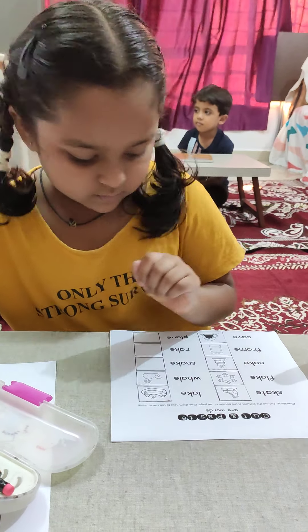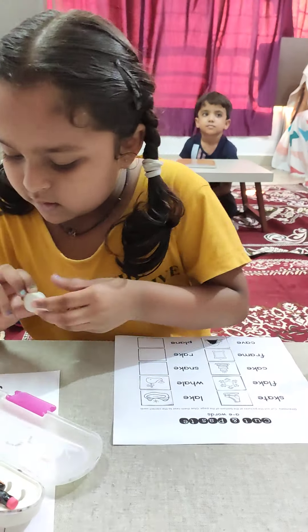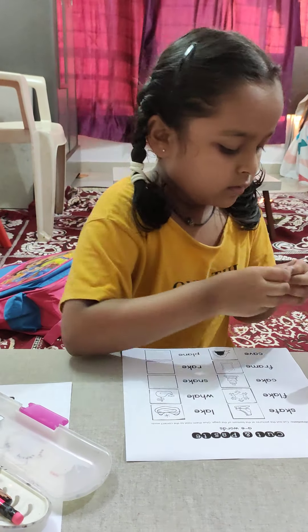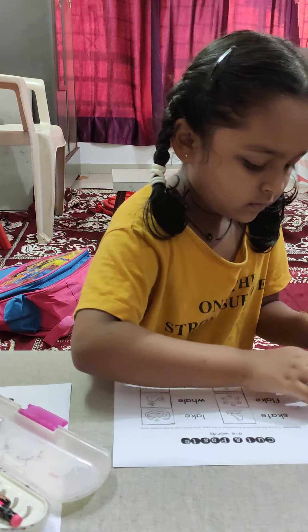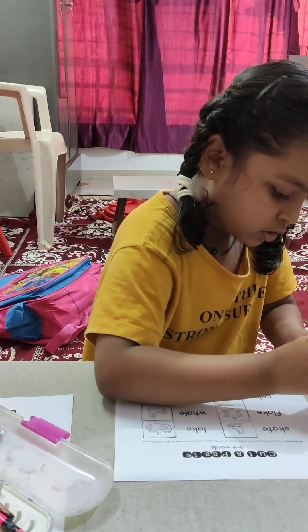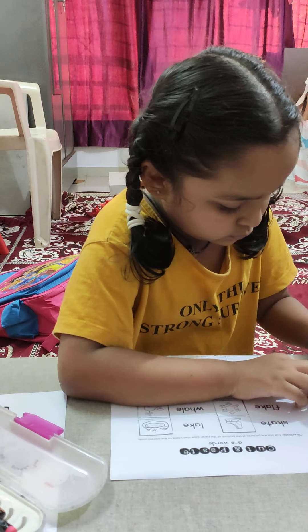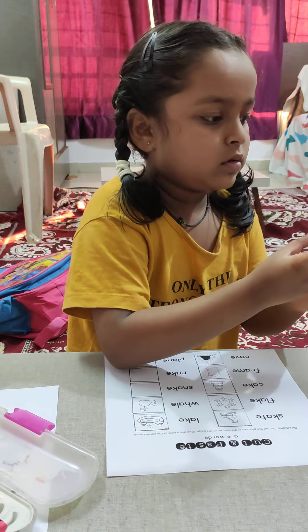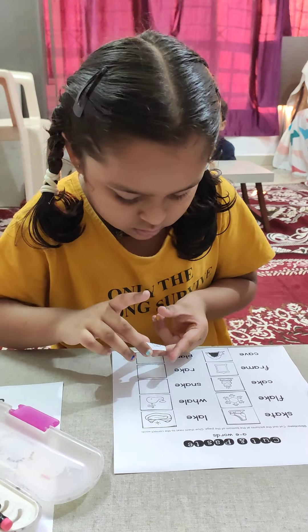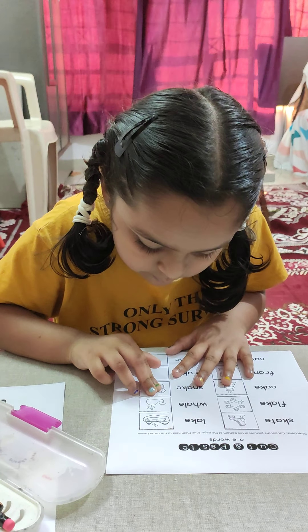Next one. What is it? Snake. Very good. Stick it, stick it. Very good.